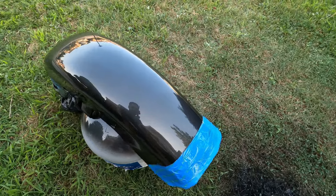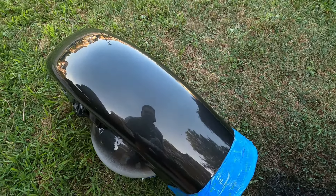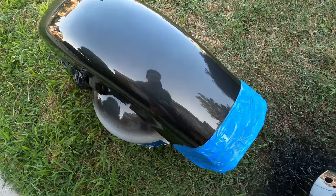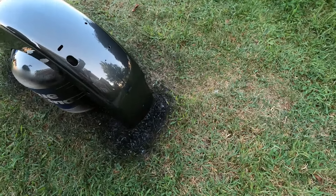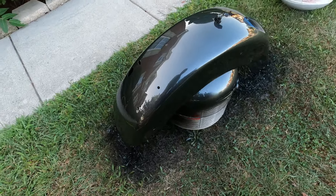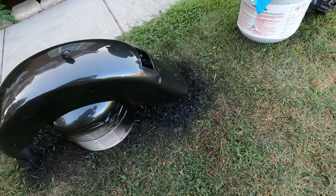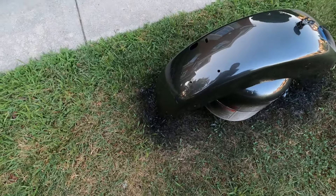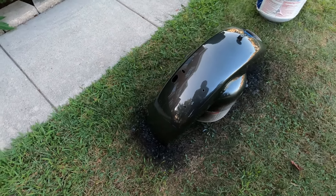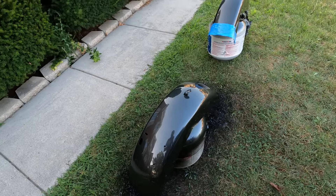We're done with the clear coat — two coats applied. Look how nice and shiny it is. It looks like a mirror, very nice and smooth. There are some runs and some trash from painting outside, but the customer doesn't care about the runs. He just wanted his motorcycle done and he's happy with how it looks so far.